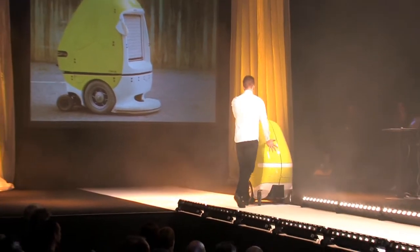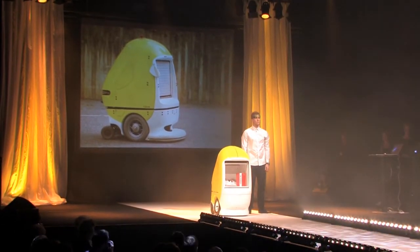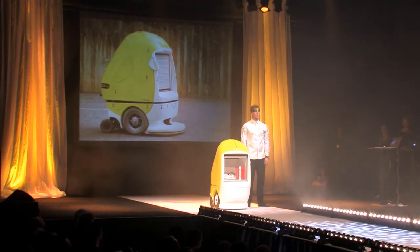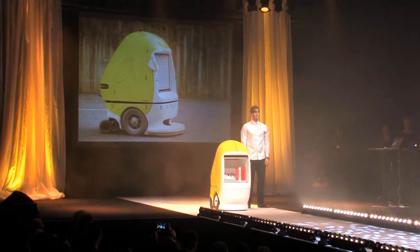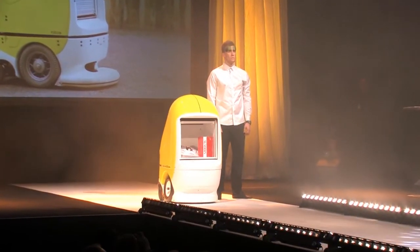RobCab also helps patients themselves by, for example, getting them medicine or guiding them or their relatives through the building. Having RobCab at hospitals saves time, creates a more effective environment and saves costs for care in society. It unburdens the staff and enables better care for patients. RobCab is the way to a world with more time for personal care and better healthcare.